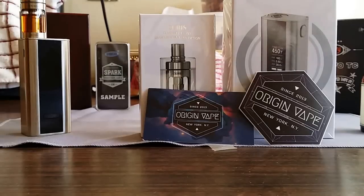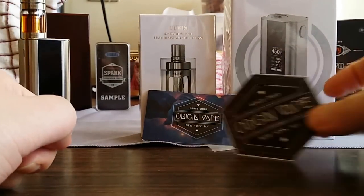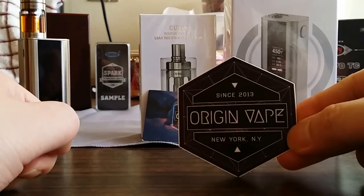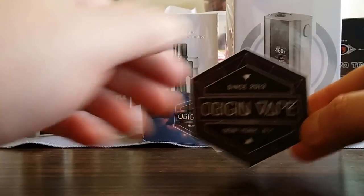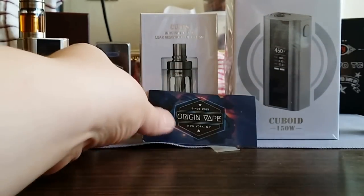Let's take a look at the packaging. I got the mod, the tank, and a sticker — an Origin Vape New York sticker. It's a big sticker, super cool.